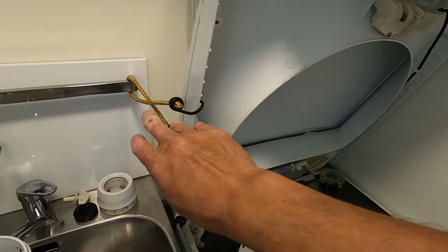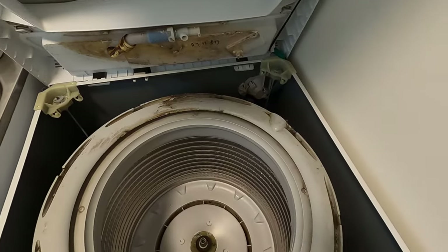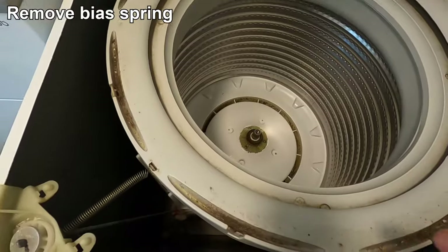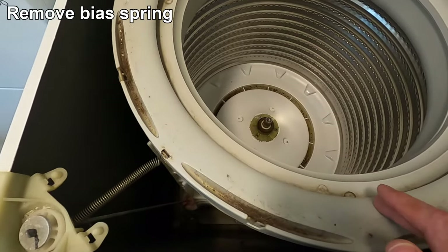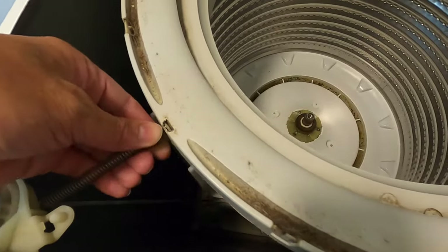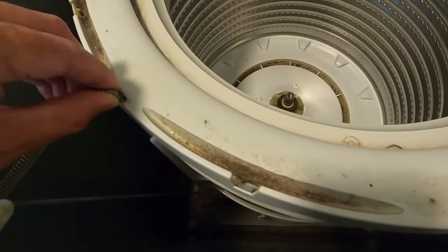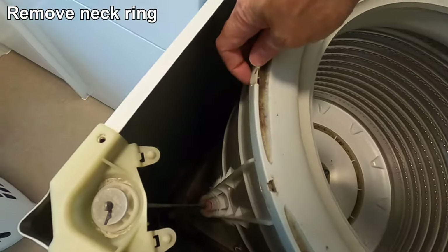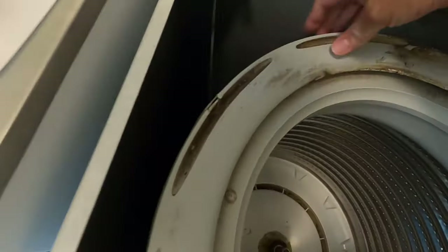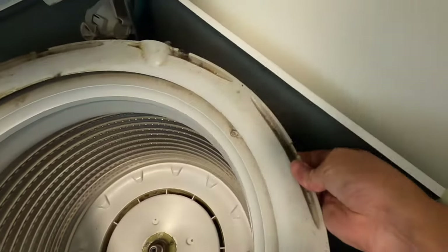I've got the top deck tied up here with a bungee cord, and as you can see the inner workings of this machine look pretty dirty. Before we unclip the neck ring from the outer bowl, we just need to remove the bias spring. The neck ring is held by these clips here, so we just need to work our way around the ring and remove all the clips.